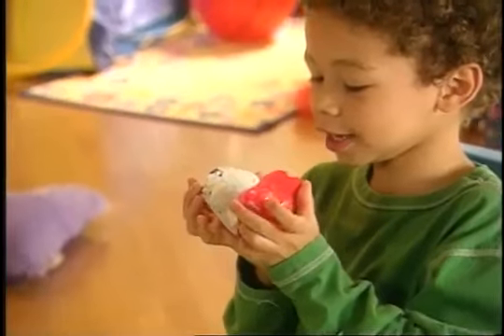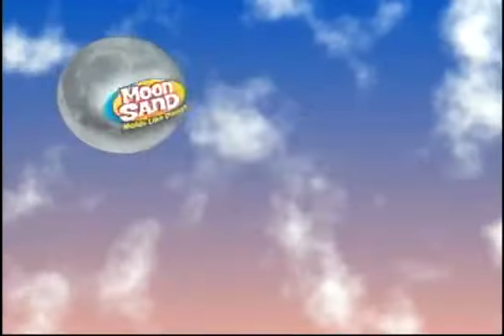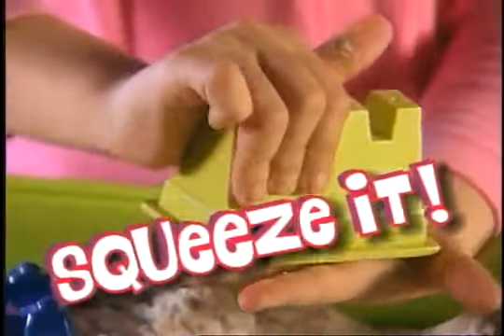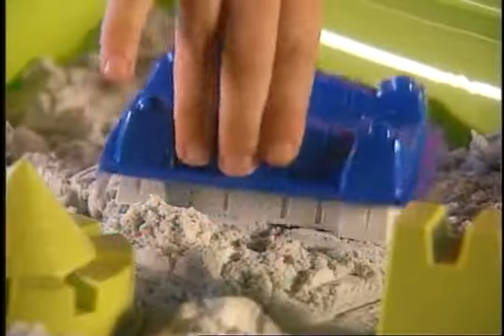What feels squishy to touch, easy to mold, and fun to hold? It's Moonsand, and it's out of this world. Just pack it, squeeze it, tap it. Now you've got it.